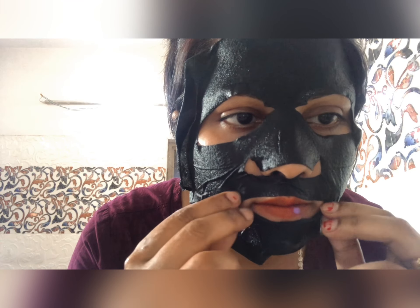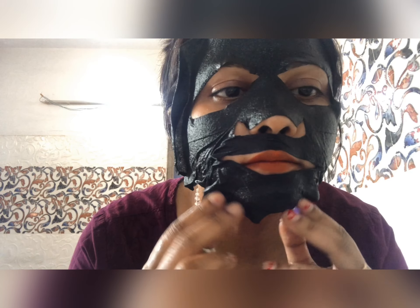I put my mask on and placed it on the side of my face. I have to keep it on for 15 to 20 minutes and then wait a short amount of time.